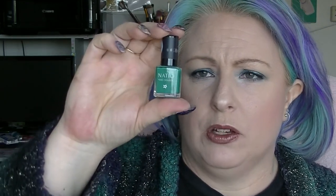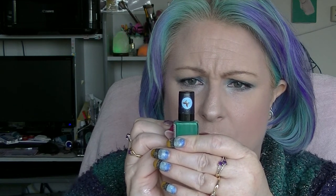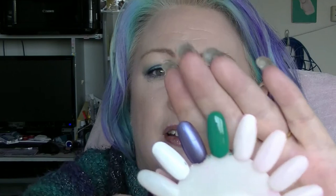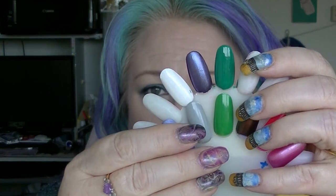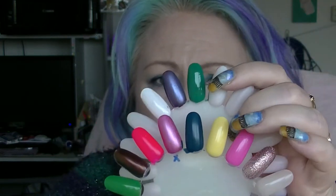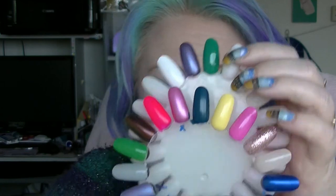And lastly we have this polish from Natio which is called Emerald, just for a slightly different green from that Cactus Green, which is frankly kind of eww — part of the reason I'm trying to use it up. So that right there is Emerald. There's Cactus below it, and for reference that there is Teal Unreal. So it's more of a mid-toned kind of green.